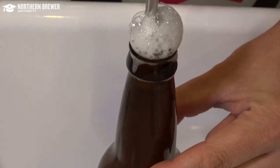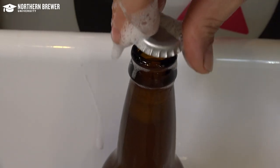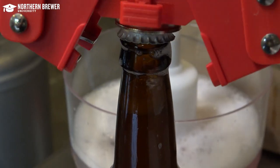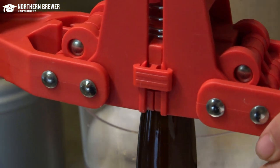Now cap the filled bottle with a sanitized cap and repeat for as many bottles as desired. Pro tip: have a few extra caps in sanitizer in case one gets mis-crimped or falls on the floor during bottling.